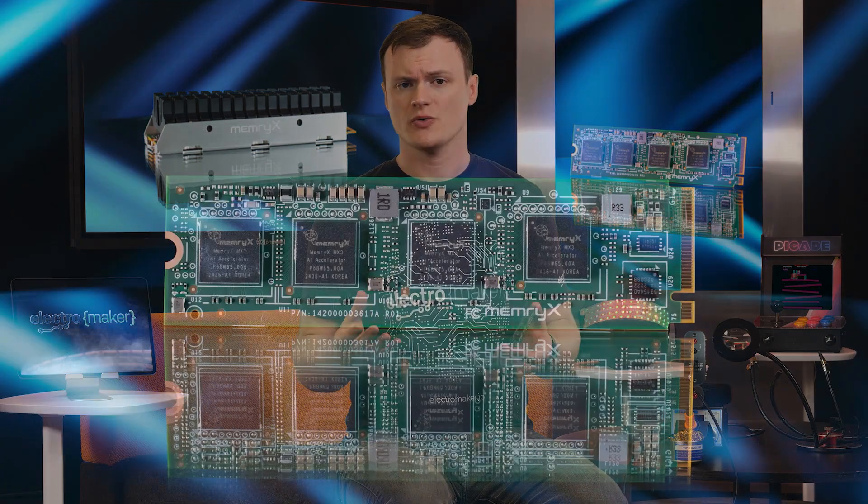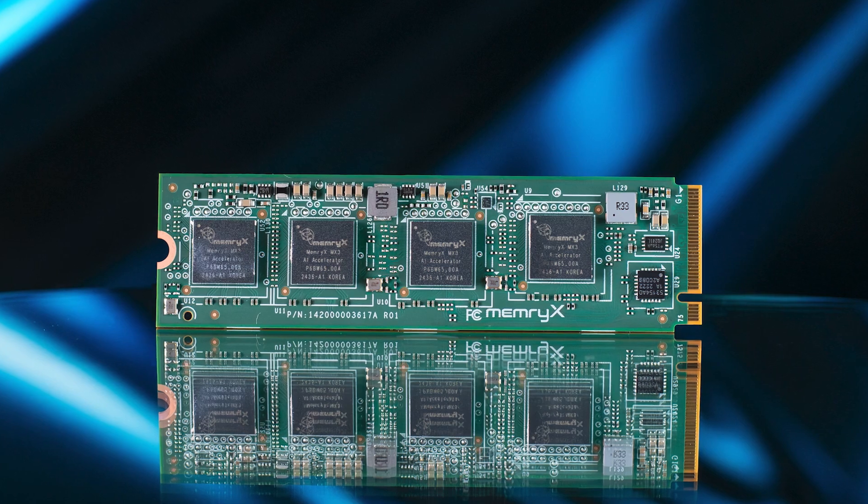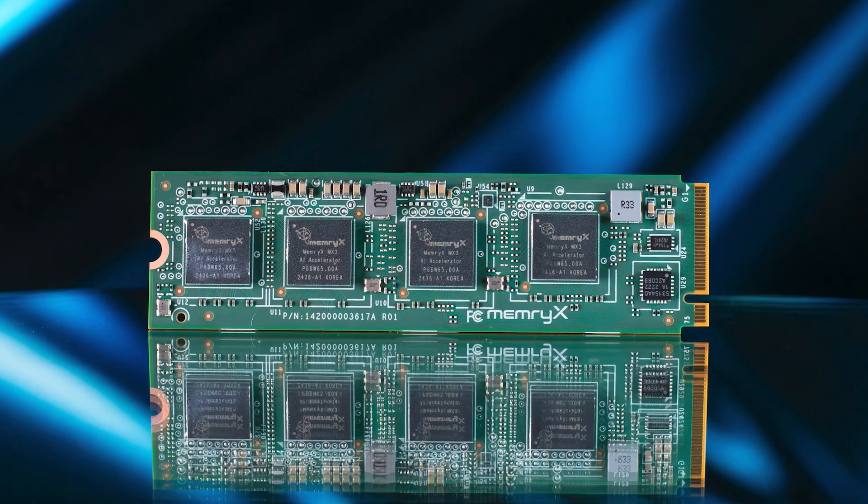Supporting 4-bit and 8-bit weights, this chip can be used with a wide range of models that have been cut down for efficiency purposes. There is rarely any need to run models with 32-bit weights, and all of this results in a power consumption of between 0.6 to 2 watts per chip.